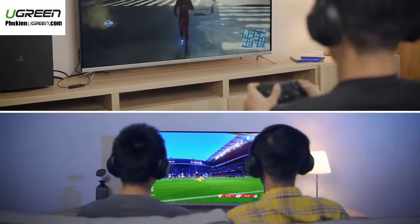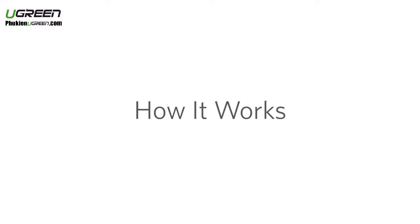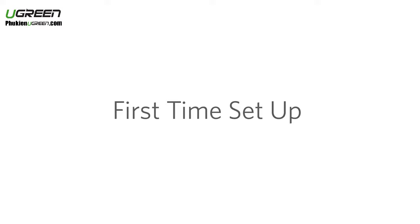Just enjoy the wonderful wireless audio experience. Next, we will introduce you how to use the product. Connect and pair for the first time.